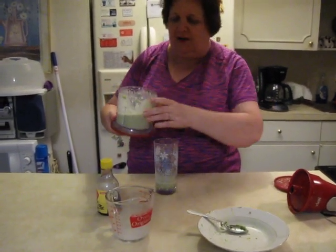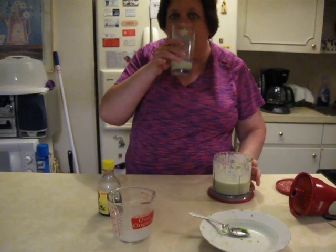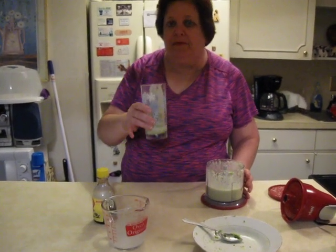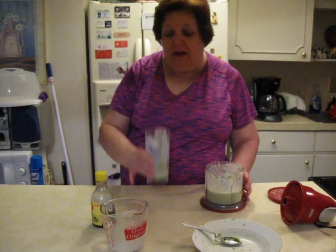I'll be honest with you — it smells, it doesn't smell bad. I was scared to try this, but this is actually really good. It tastes like coconut with a little bit of vanilla and a little bit of avocado, but it's actually really tasty.